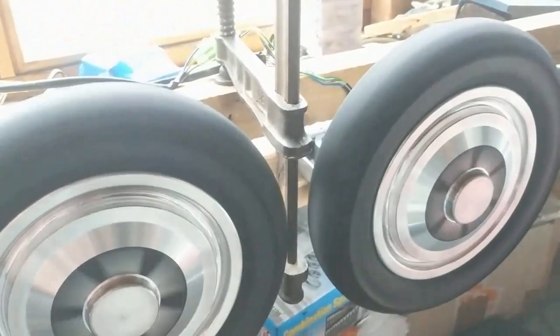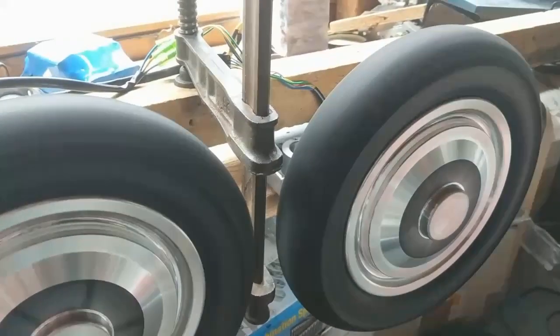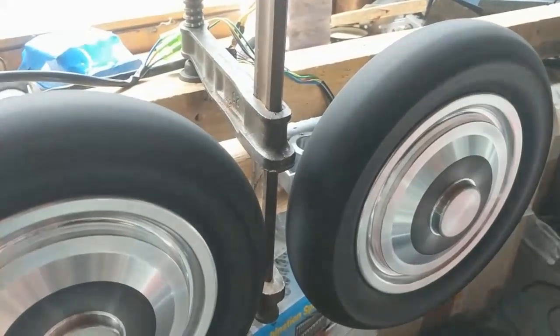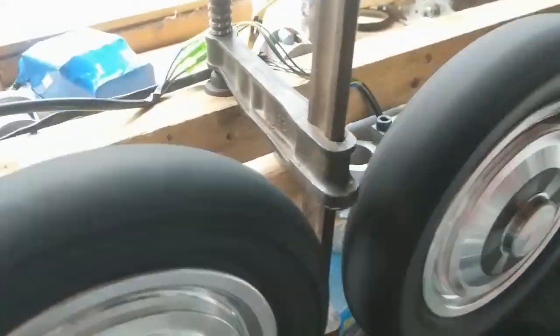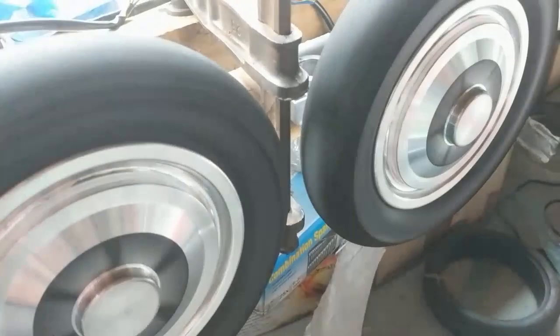Now it's at least spinning equally fast and quite fast slightly. I don't think it's a resonance issue — it's something in the motor, because that also happened when I had mixed the motors.